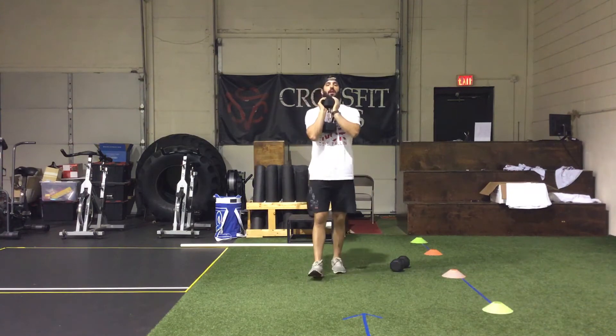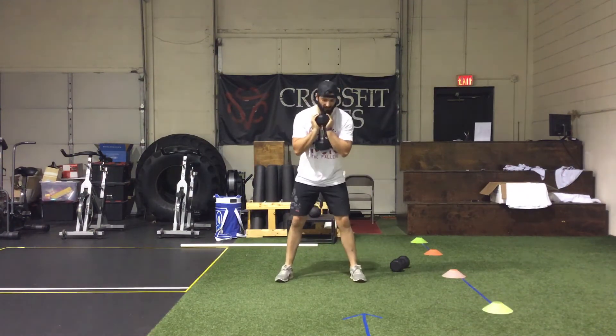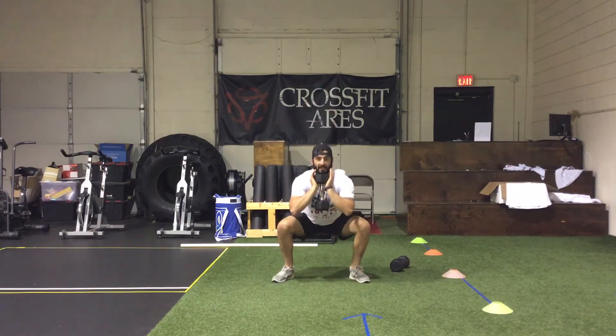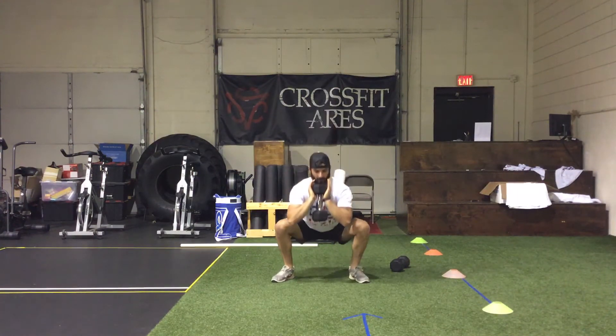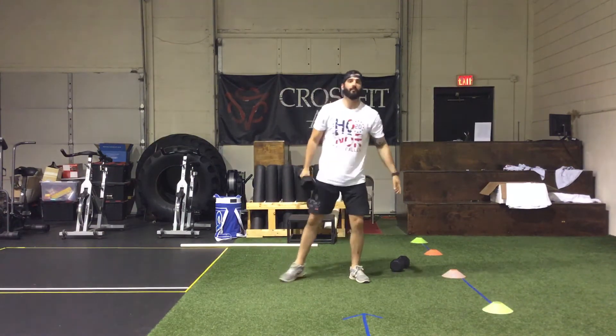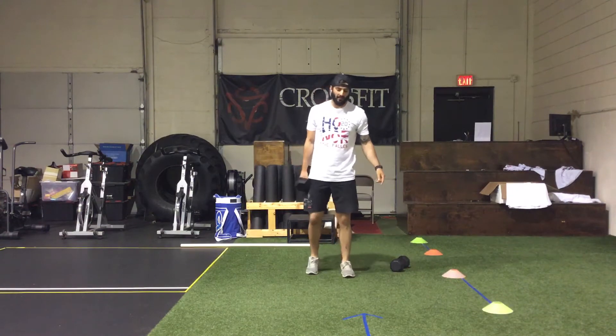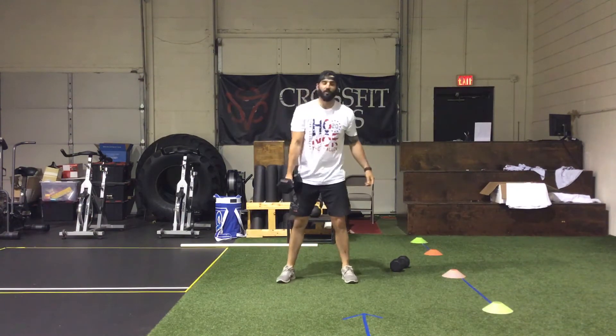Next is the dumbbell goblet squat. Flip it up and hold it in the goblet position right underneath your chin, squat down, back up, for 30 reps.